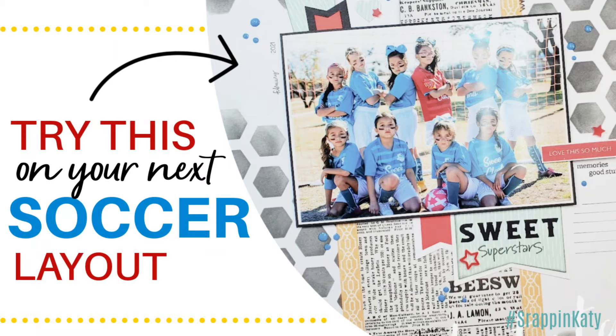Hey guys, Katie here. Today's video is actually an older video that I've already posted, but I wanted to repost it because I've had several of you really liking my sports layouts lately. So this one has to do with soccer and I hope it inspires you to try something like this on your next sports layout. Let's take a look.